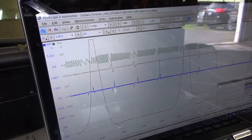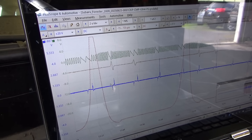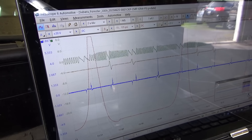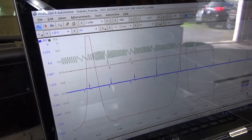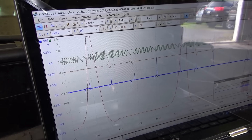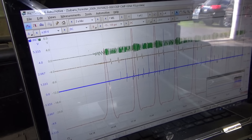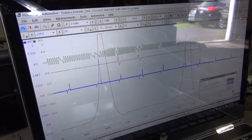Now my question is, why do we see this when the other coil is dead? That's unless the spark is occurring twice as often on one coil. But either way, this looks like a bad engine computer.